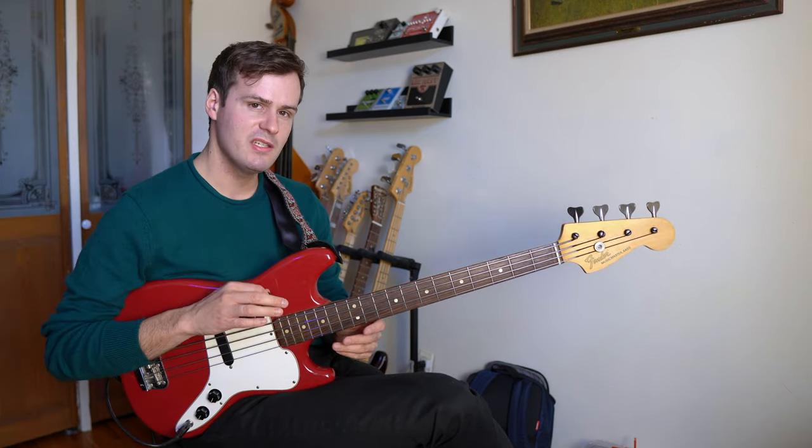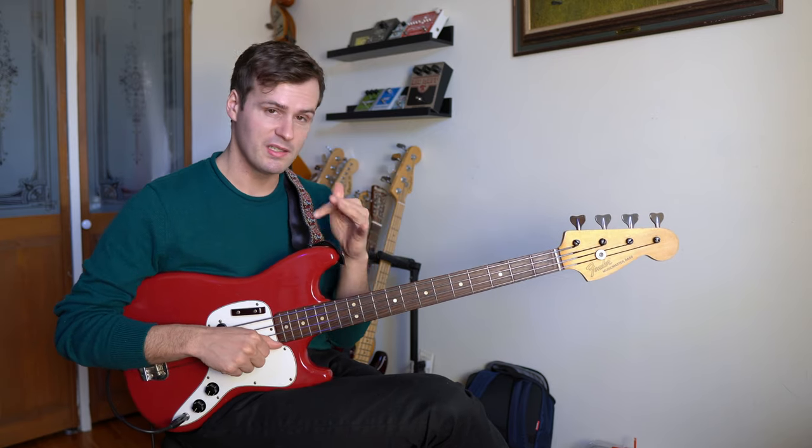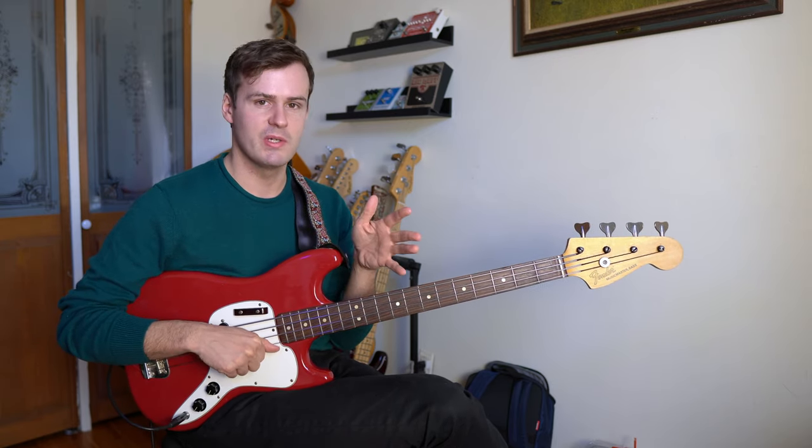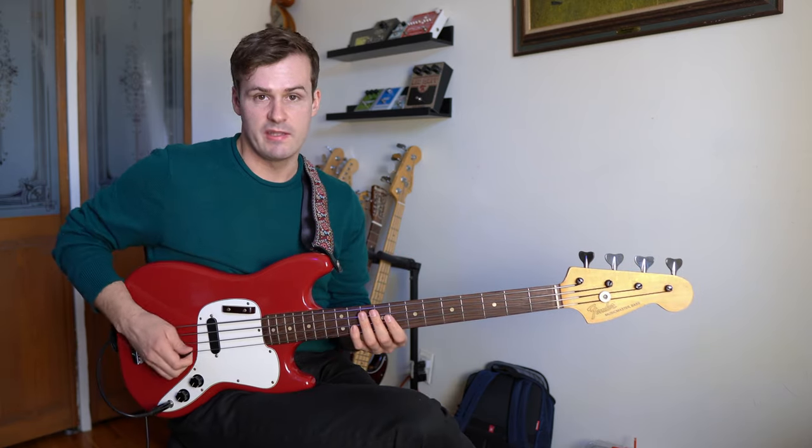So jumping right into it — the riff that he uses in nearly every single solo, every walking bass line, and pretty much any recording I can find of Steve Swallow, he plays some variation of this riff. And the riff sounds like this.